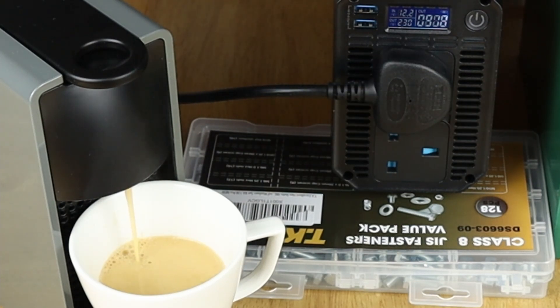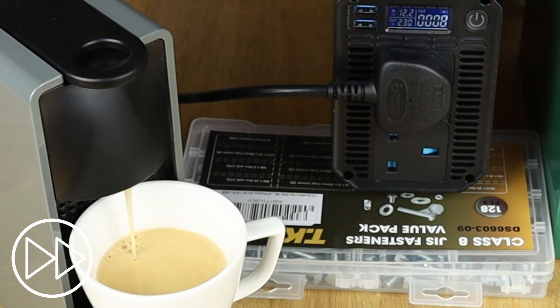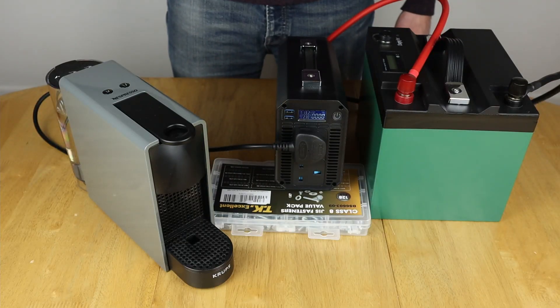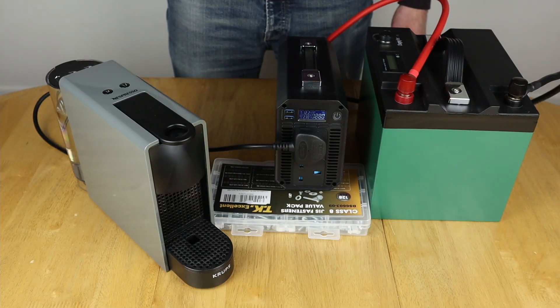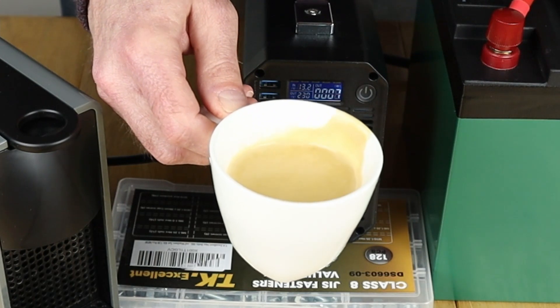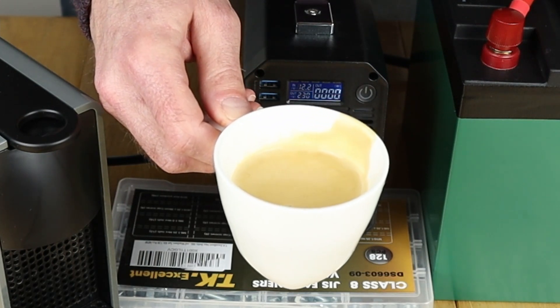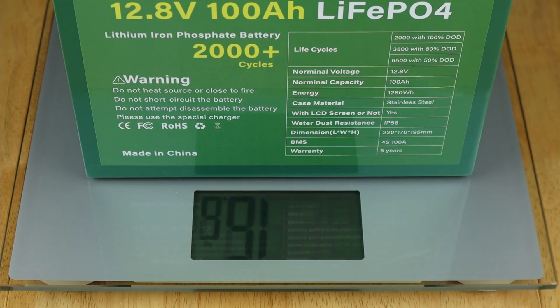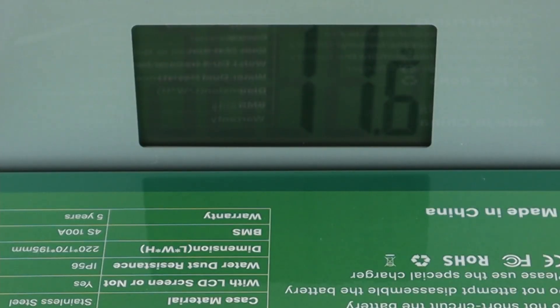It's stopped flashing now so I'm just going to push it and see whether we can get a cuppa. It's making all the right noises. And there we have it — taste test time. Oh, it's hot! And there we have it, a lovely steaming cup of coffee. Right, time to weigh the battery now — let's put that on there and see what we get. That's now stopped at 11.6 kilograms.